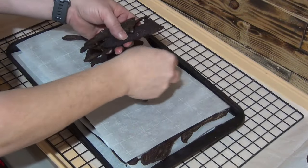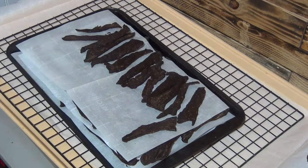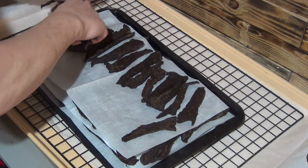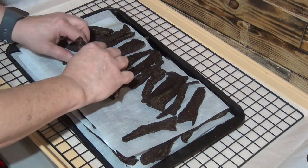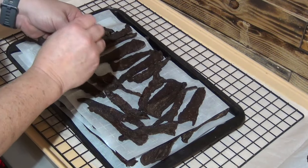All right, getting this out of the dehydrator. The only thing left to do now is just throw it in the oven at 275 degrees for 10 to 15 minutes and it'll be done.